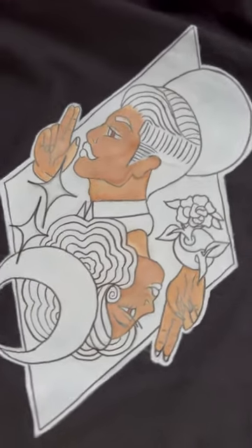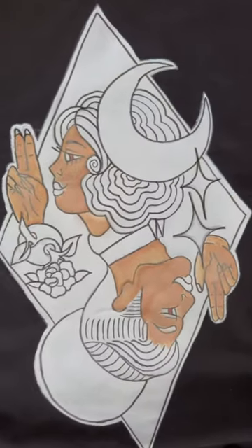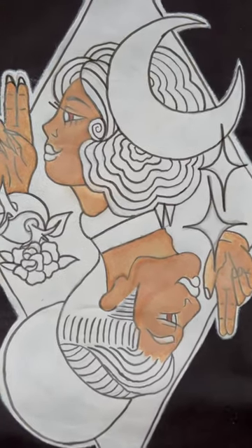I know the skin looks pretty tan right now, but definitely trust the process — this is the first layer and we're going to tone it down with more colors up next. All right, till next time!